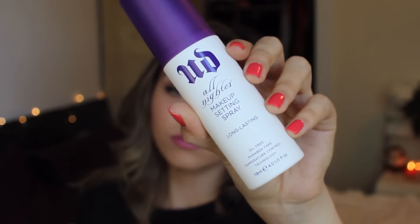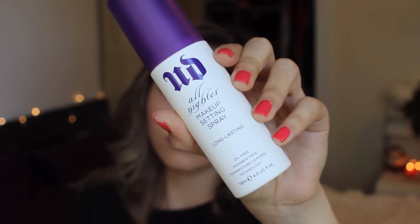Hey guys, I'm Roxette Arisa from Cheeky Rocks and this is Thursdays with Cheeky Rocks here on My Beauty Bunny. Today I have a cruelty-free setting spray to show you guys. We'll be taking a closer look at the Urban Decay All Nighter Makeup Setting Spray.